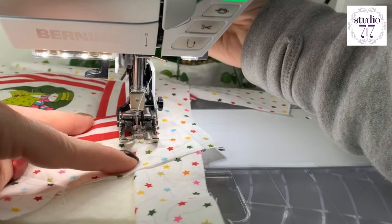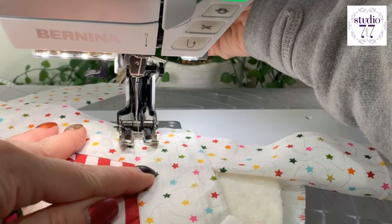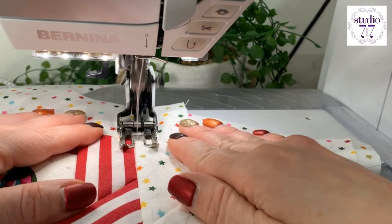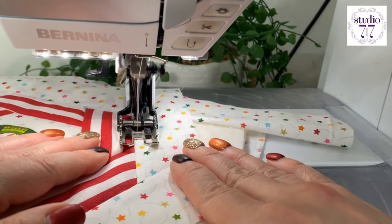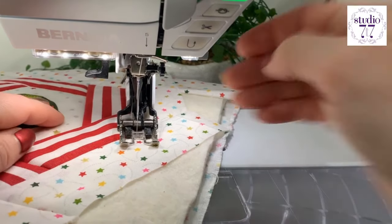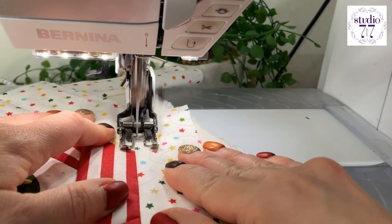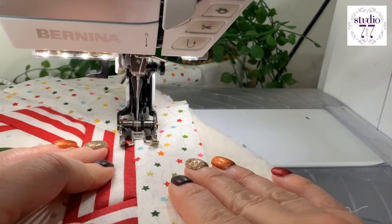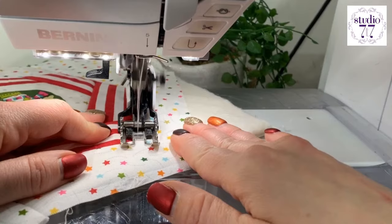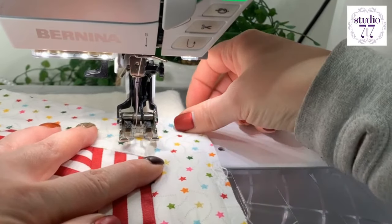I'm using the edge of my foot here to guide me. What I'm going to do is cast off there, because I want to be able to start again up here and go down that length — to get that complete length to keep the cohesive look. What you'll want to do as well before you do this is press it to make sure it's really nicely sitting nice.